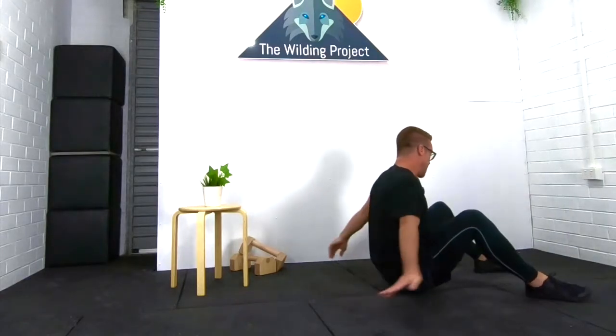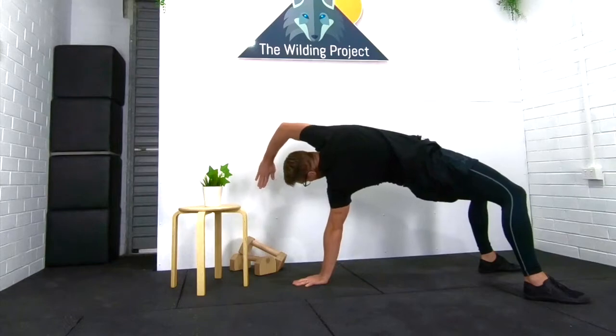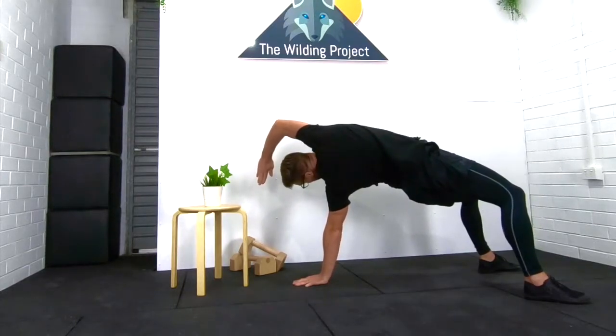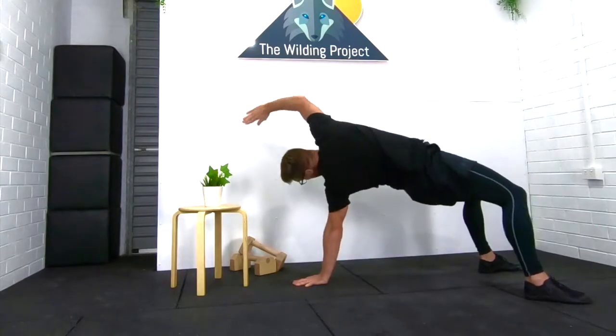Try the other side — extend it up, looking down the shoulder for the thumb, and down. Try that twice or three times. Up and over.